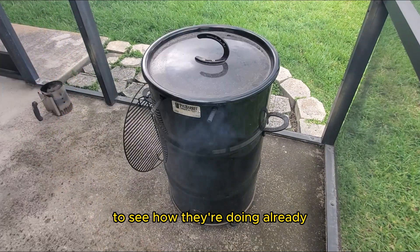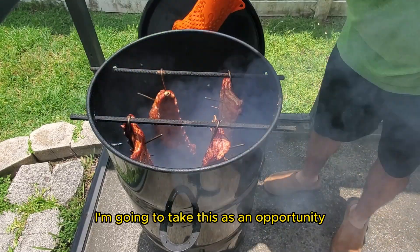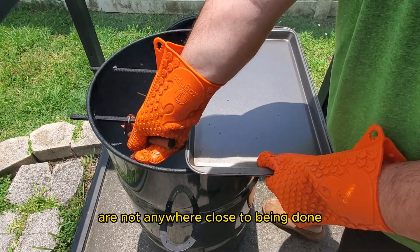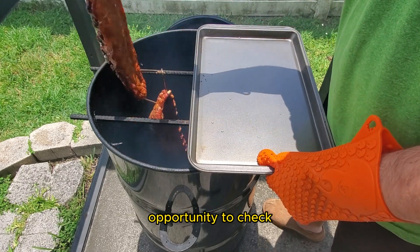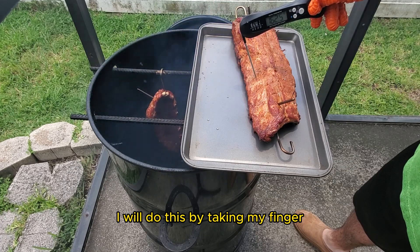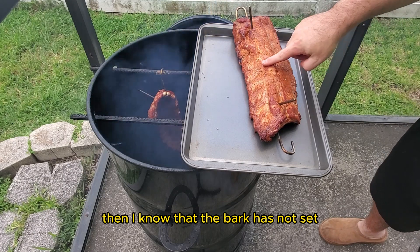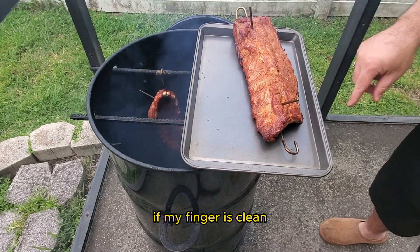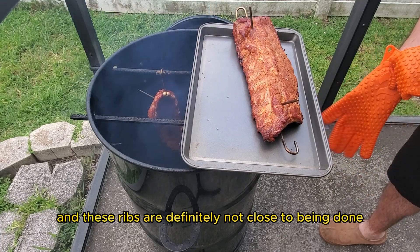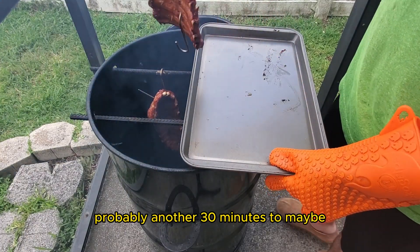It's been about an hour and now it's time to check the ribs. Already we can see a beautiful color on them. While I have the lid open, I'm going to check for temp — even though I know these ribs are not close to being done — and also check if the bark has set up yet. I'll do this by pressing my finger on the rib: if I have any rub on my finger, the bark has not set; if my finger is clean, the bark has set. The bark hasn't set yet and these ribs are definitely not close to being done, so back on the smoker they go.